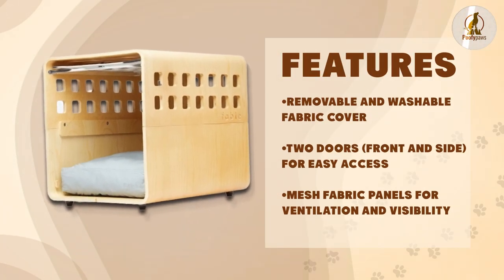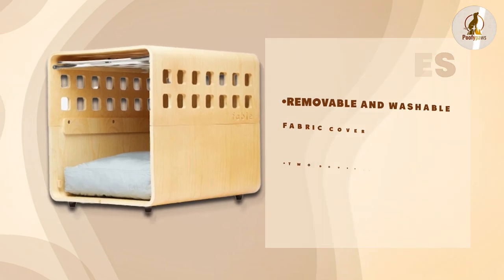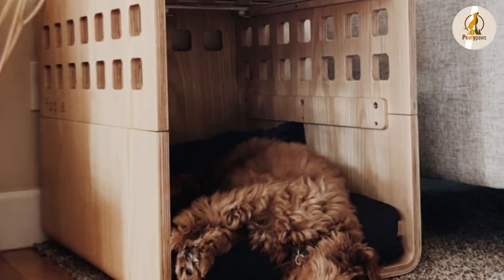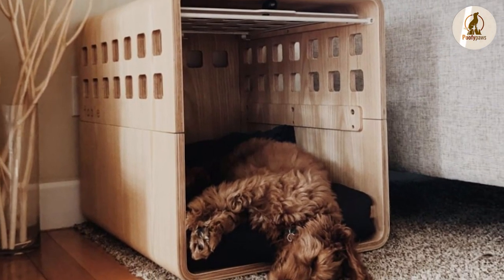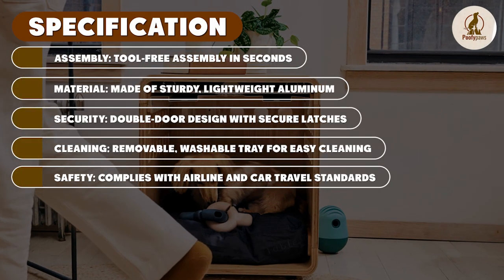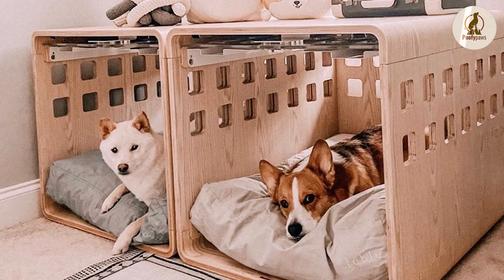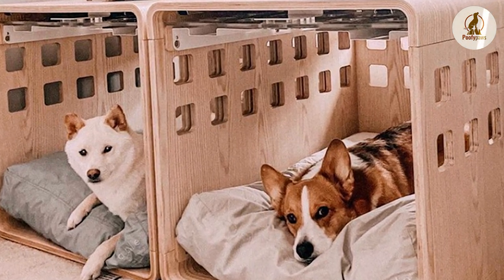In summary, the Fable Dog Crate is a high-quality, stylish dog crate designed to provide a safe and comfortable space for your dog. It is made of durable and sturdy materials and has a sleek and modern design that will complement any home decor. The removable plastic pan and the divider panel are very useful features. However, it may not be as secure as some other dog crates, and it may be relatively expensive. Consider your needs and any potential drawbacks before deciding if the Fable Dog Crate is the right choice for your furry friend.